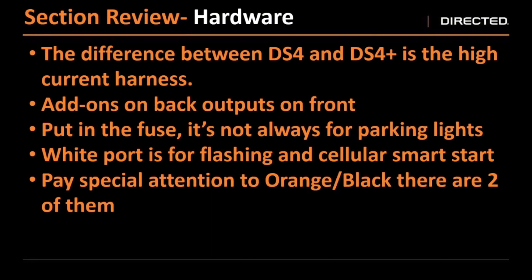Quick review: the biggest difference between the plus model and non-plus model is your high current. All of your outputs to the vehicle are on the front side; all of those peripheral add-ons are on the backside. That 15 amp fuse on the top of both the plus and non-plus is for relay three. That's been our parking light wire for those who have done our systems before, but it's not always used for parking lights on the DS systems. That white port is for flashing and/or our cellular smart start. If you're using an antenna or a sensor, those go into the black ports. And remember that one common color, common size wire on the system — the orange black. There are two of them, so pay special attention to that.